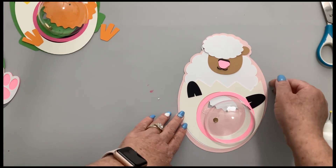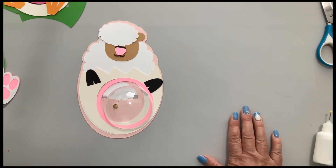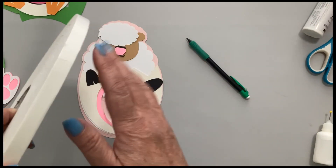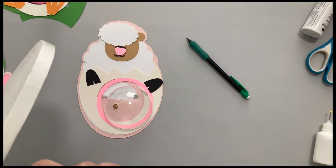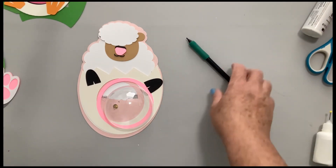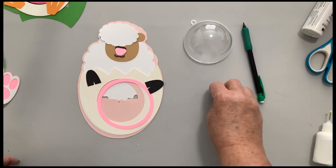We're going to go ahead and start with our lamb today. The tools that you will need are a hot melt glue gun — the low temp doesn't work. You will need some scissors, some glue, a pencil, and then I recommend foam tape or foam pop dots. If you're doing the dial back, which our little lamb is, you are going to need a brad — just the regular brads that you get at your grocery store or just about anywhere else.